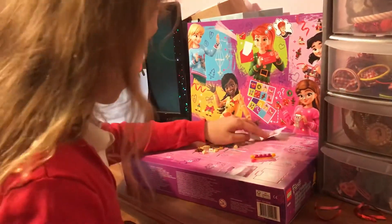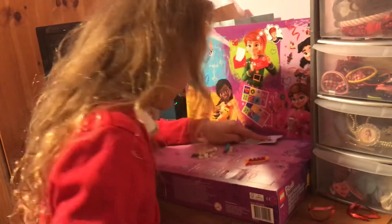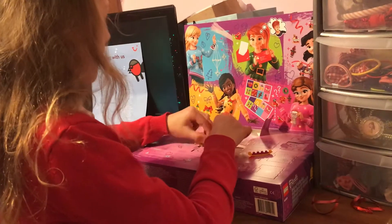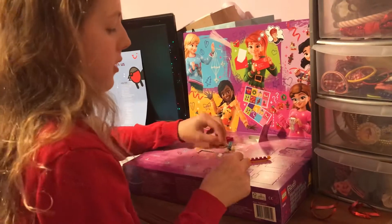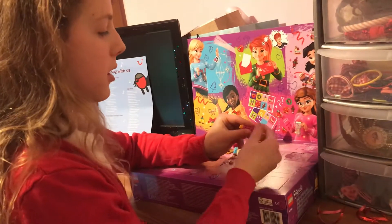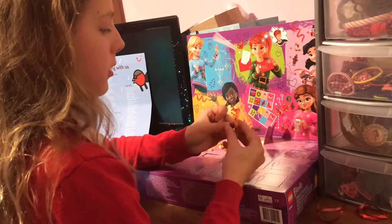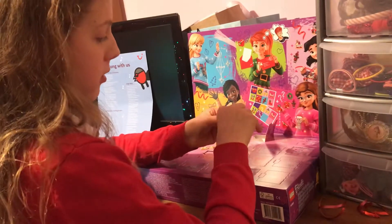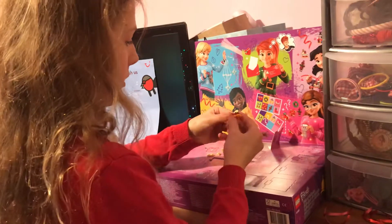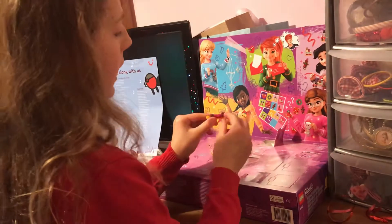Now we're going to add — where is that — it's kind of like a dark brown. These little brown one-by-one squares go on the far left and right, so we're just going to put one there and then do the same on the other side. There we go — now we have what looks like little hooves.